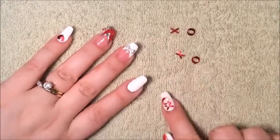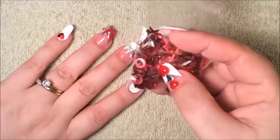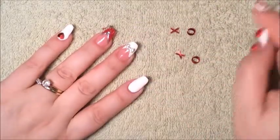what we're going to do is apply the X and O to the nail. These are the X and O's I bought from my local dollar store, Dollarama, and I'm going to show you how to place them.